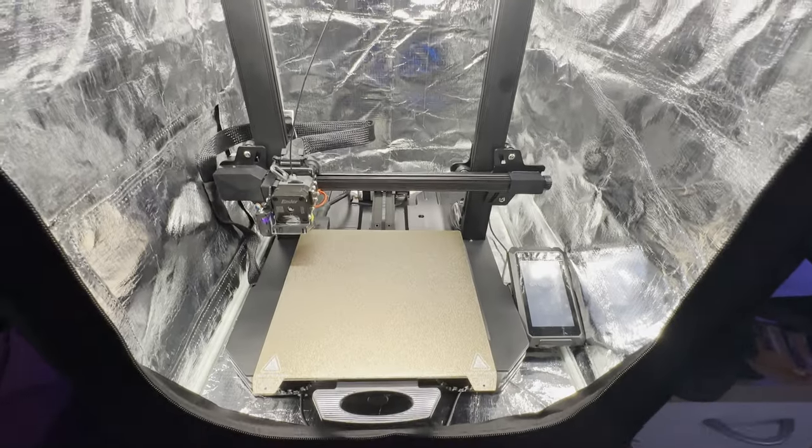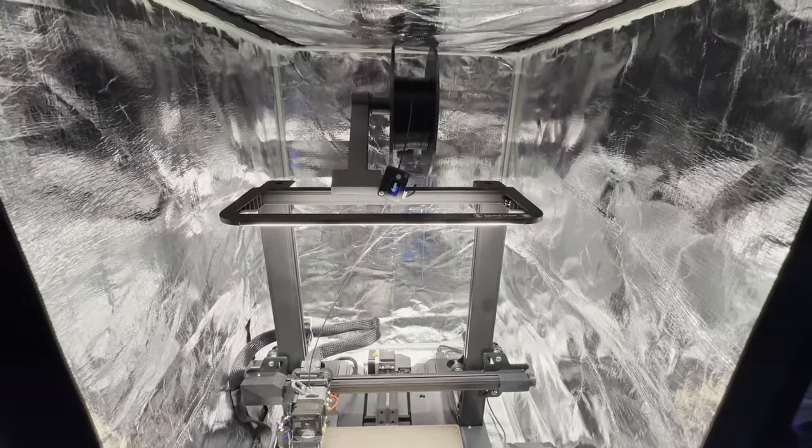What's up everyone and welcome back to the channel. Today we're going to talk about how a 3D printer has enhanced the home cockpit.